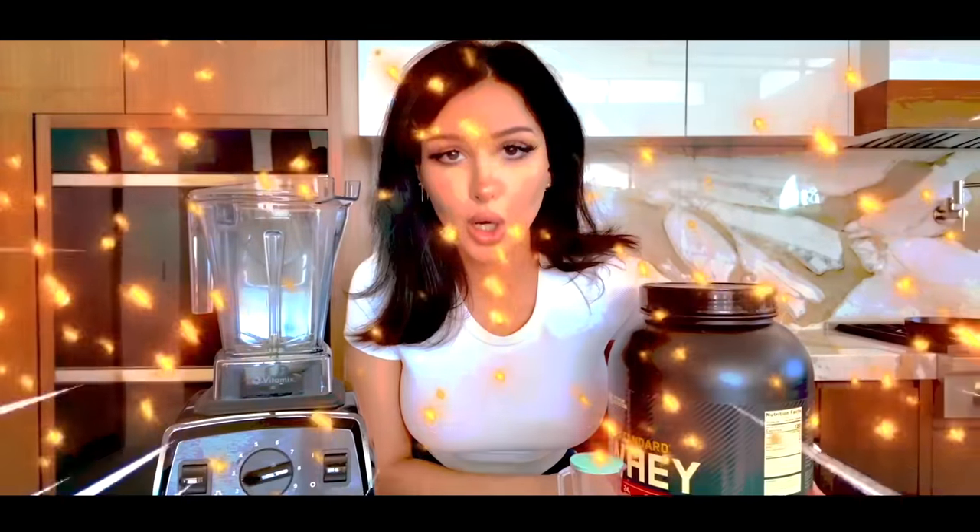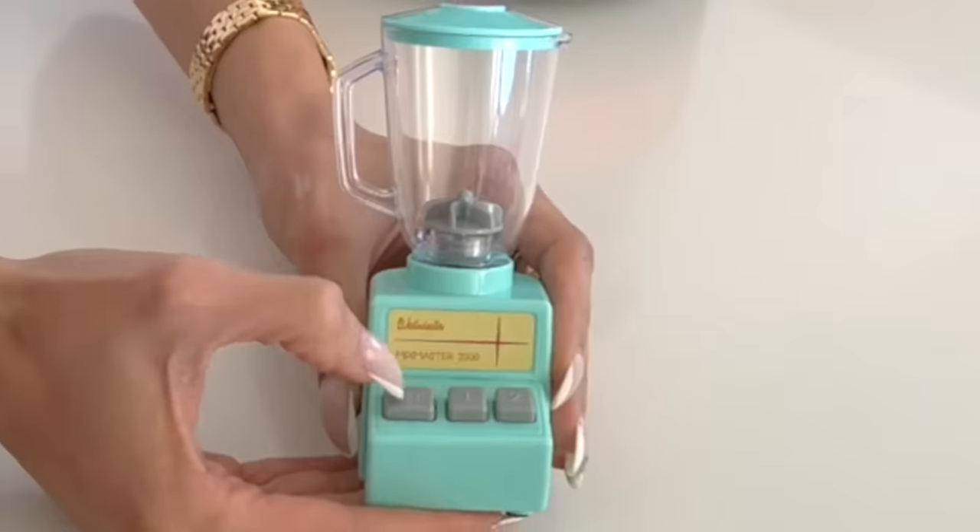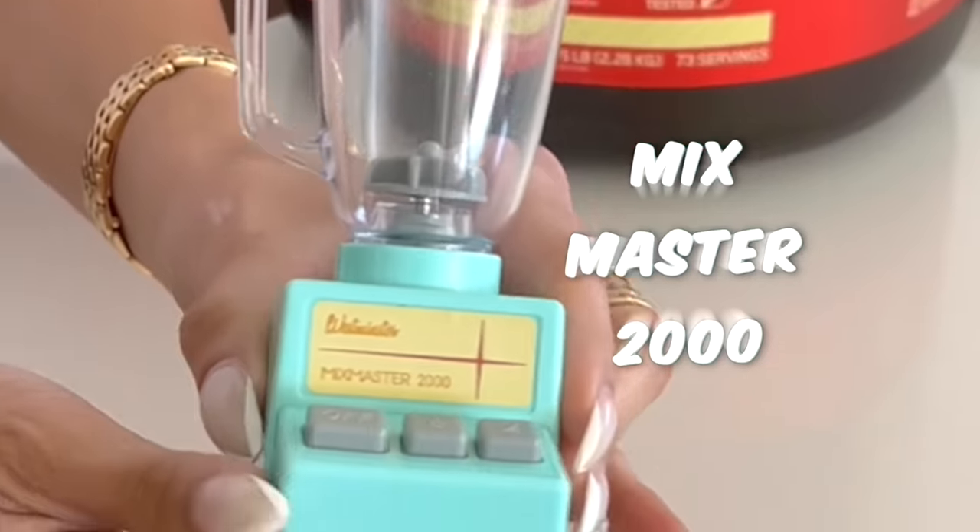We're gonna be trying out many electronics that actually work. Like this mini blender. This is a regular blender, and this is the mini blender. This is a tub of pure protein — we're gonna make the smallest protein shake. Let's see if it can handle it. It has three settings: off, one, two. They call this the Mix Master 2000. What do they call you, big guy?